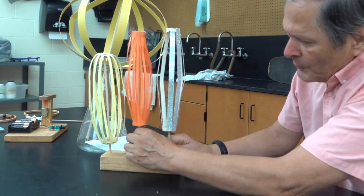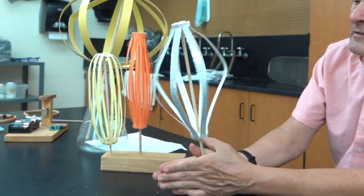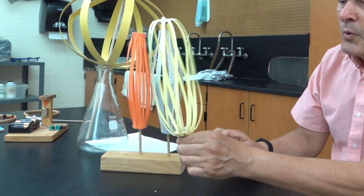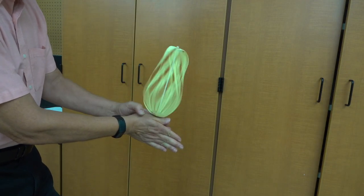We have a couple versions here. This one has sparkles on the blades, but it's the same idea — simply twist it back and forth. And here's another one. If the ribs are thin enough, it'll actually twist on itself as it changes direction.